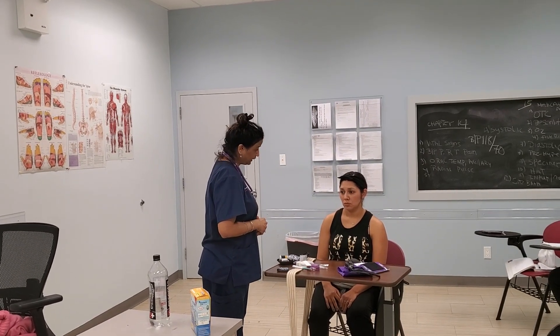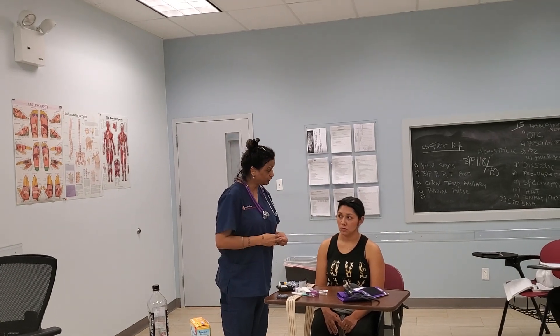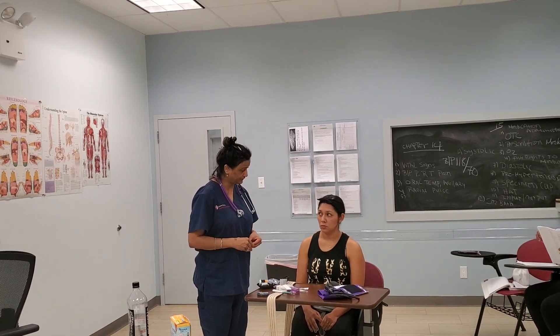Miss Yolanda, do you have any pain or discomfort? No pain. Pain is the fifth vital sign. Ask your patient — if they don't have pain, that's zero. If they do have pain, you assess the location, the intensity, and have them rate it on a scale of zero to ten. Thank you so much for your time, Miss Yolanda, have a great day. You're welcome, bye.